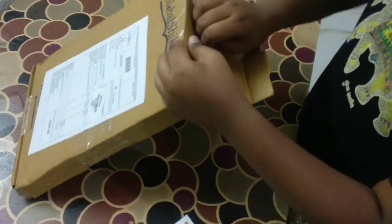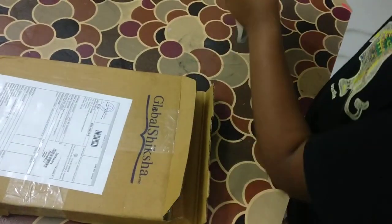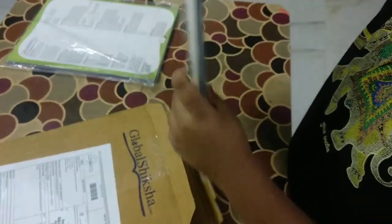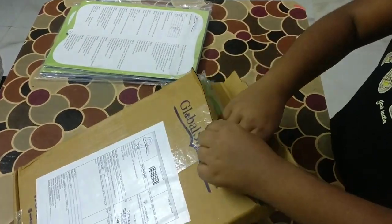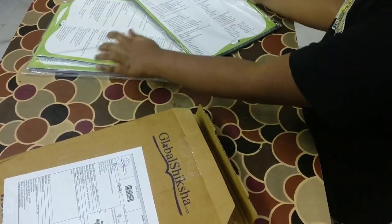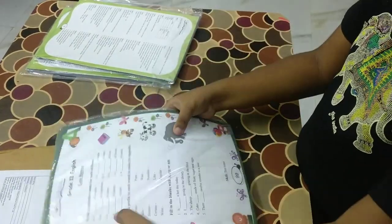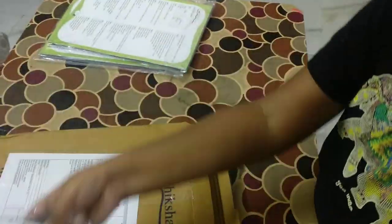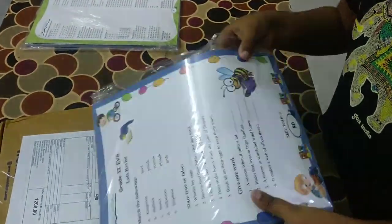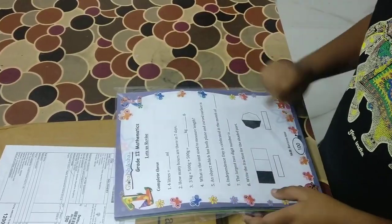Now let's take out the worksheets. One, two, and three — okay, now we have three packs. This is English, total 99 worksheets. This is EBS, total 80 worksheets. And this is Mathematics, 100 worksheets.